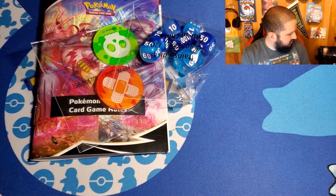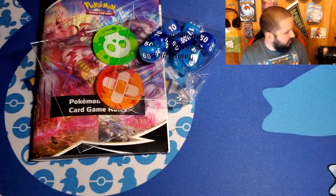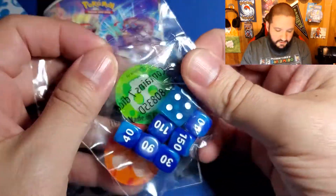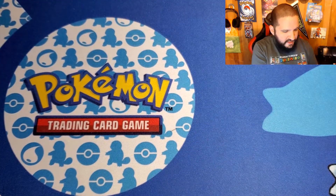Urshifu! What's up, dude? The energy pack — I'm not gonna open that, I never do, I just leave it aside. Of course, the code card — stick that over there. There are the sleeves, very cool. I got the red ETB too, so I'm happy to have one of each of the sleeves.